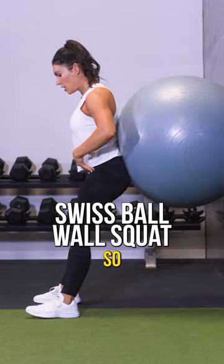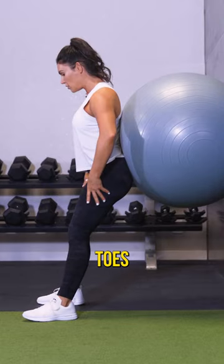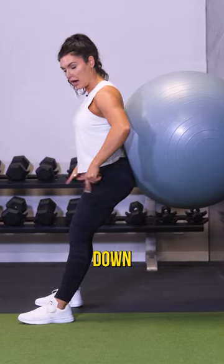Ball squat using a stability ball. Coming here, I've got the ball at the small of my back, and my toes are slightly turned out. Now, when I do the squat, I want my hips going back and down.